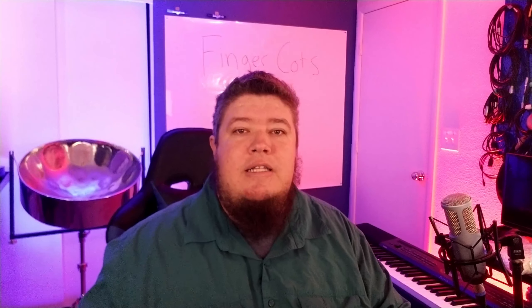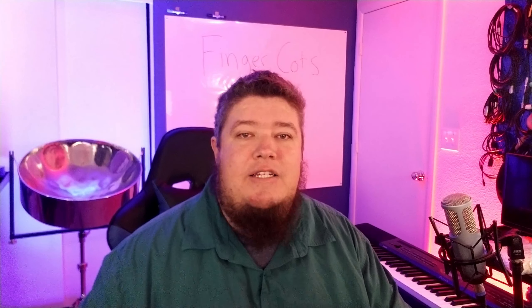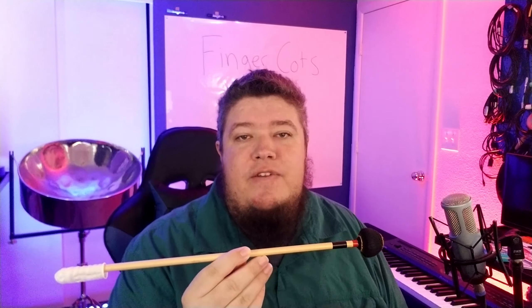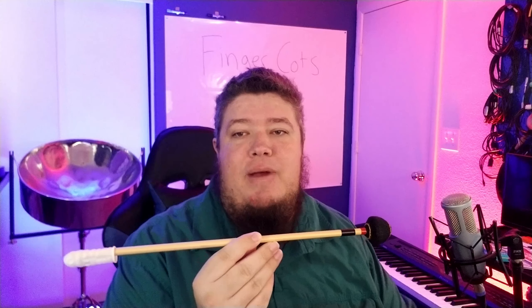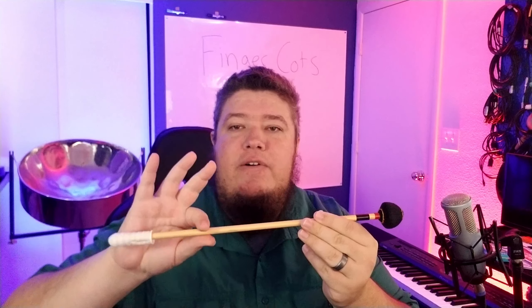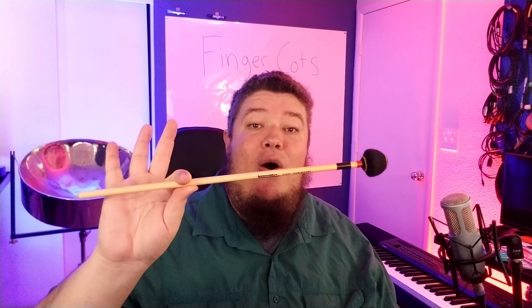But what if we put them on mallets? Let's get an immediate con out of the way now — they don't work on full-size mallets. Here I have a DM-51, which is an innovative percussion mallet. It's full-size, a normal size for a professional mallet. You can see that it only goes so far. My fulcrum's gonna be all the way up here, which kind of defeats the purpose.